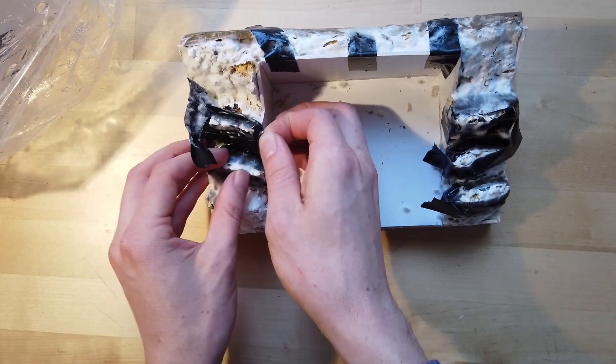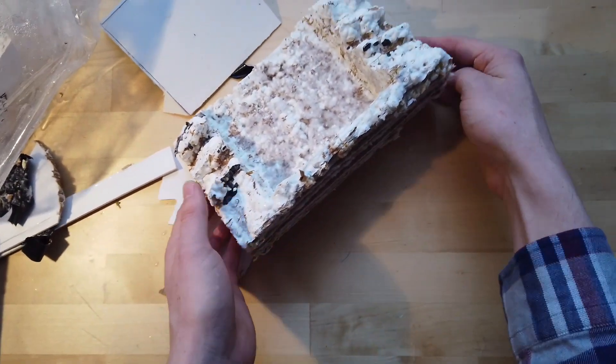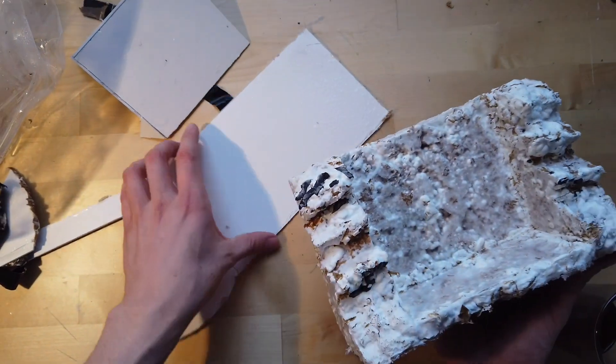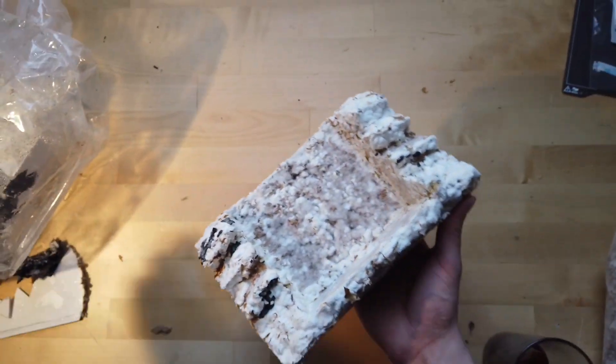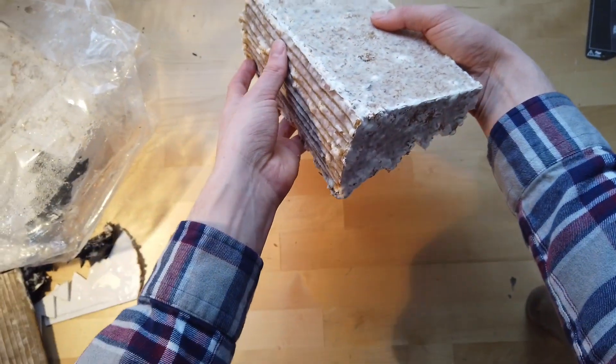After 10 days you can see the mycelium has grown around all the substrate and it makes it kind of structurally sound, but it's still pretty delicate. I'm able to remove the mold, but I need some more mycelium growth.